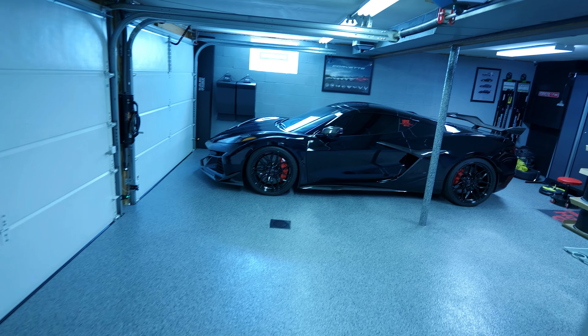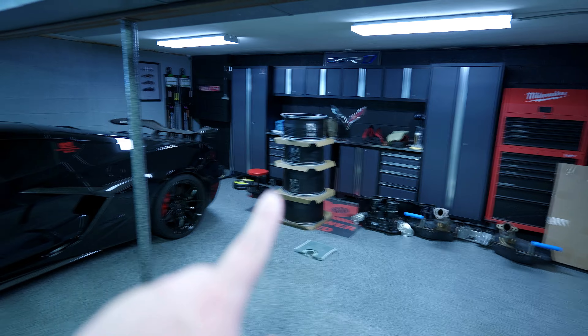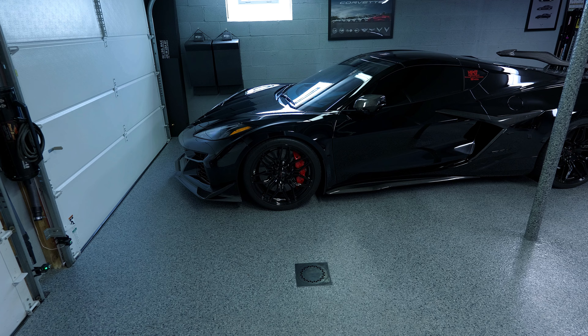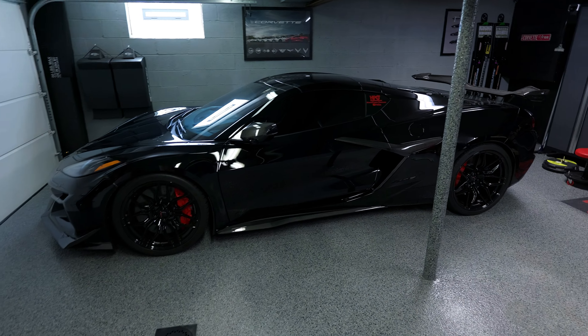All right guys, we got a big one today, an exciting one today. The C8 Corvette Z06 is finally getting some new wheels. I can't show you them just yet, but this is something that has been a long time coming. We're finally getting some new shoes, some new wheels on the C8 Corvette Z06. Let's get right into it.